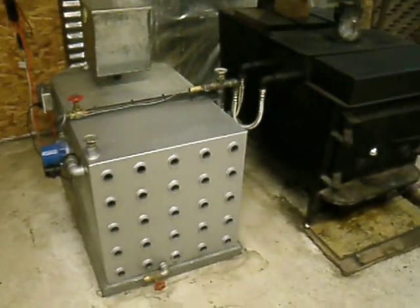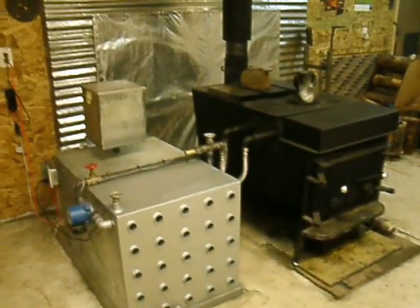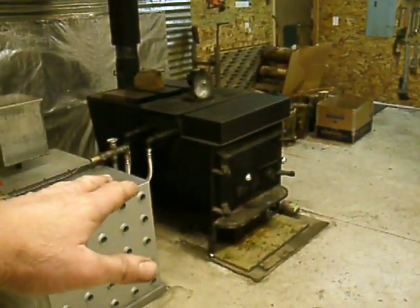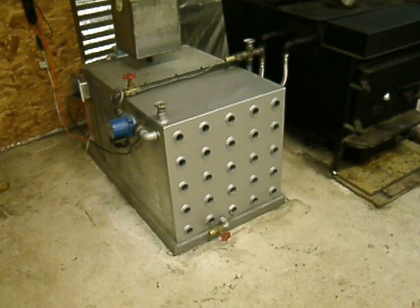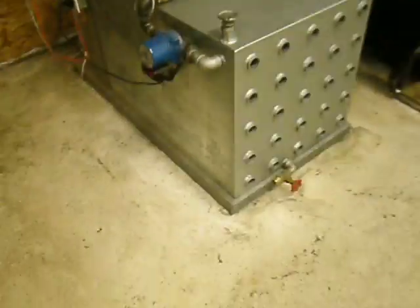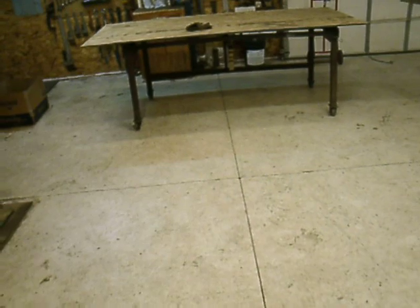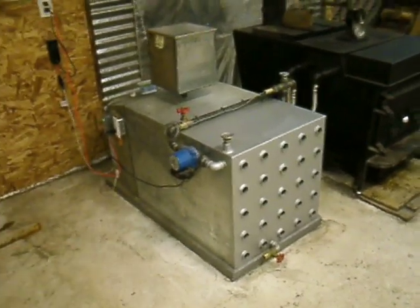It's worked a whole lot better than I thought it would. I'll stop the fire around 5 or 6 o'clock in the evening, and when the fire goes out and the water quits getting hot for the day, I can still come out in the morning at around 7:30 to 8 o'clock and I'm still at a good 100 degrees of water temperature in this box. It radiates heat through the shop all night instead of the shop going cold when the stove goes out.